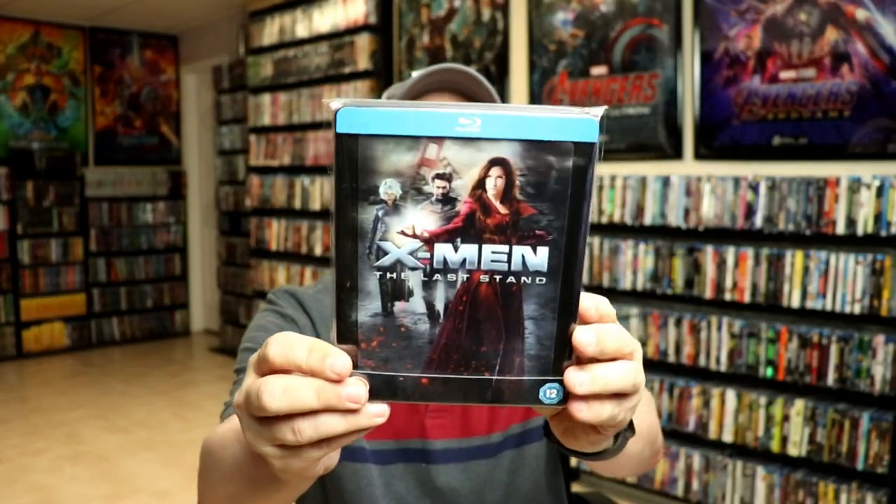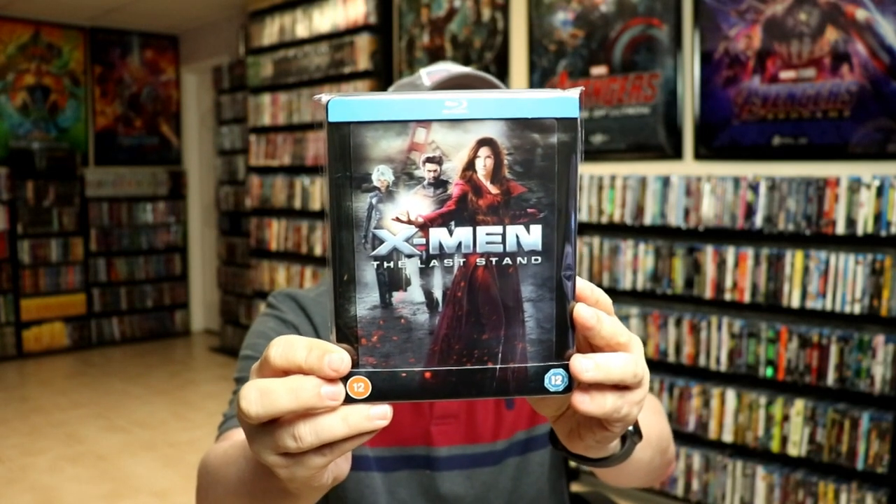I'm going ahead and placing this steelbook inside this protective bag. This bag will help keep the steelbook from getting scuffed up on the shelf up against my other steelbooks. I do have an affiliate link down below where I purchase these bags off of Amazon if you're interested. Overall, I'm really happy with this release. I really do like the lenticular effect and the embossed steelbook.